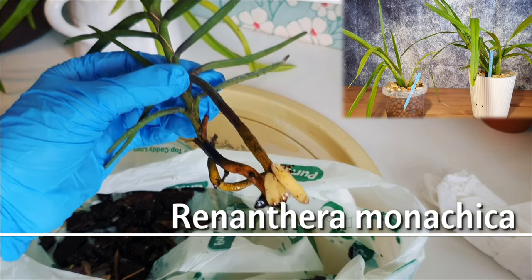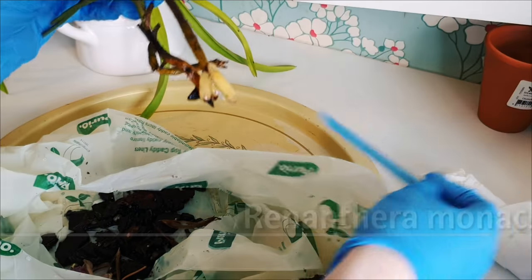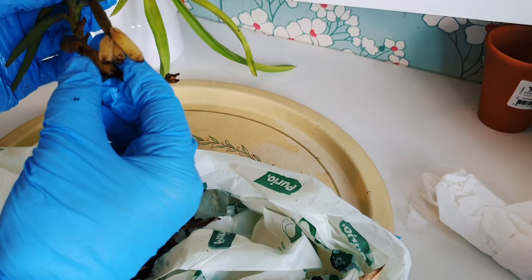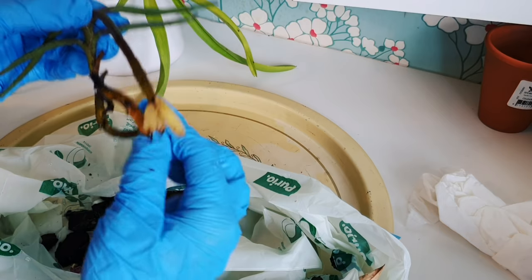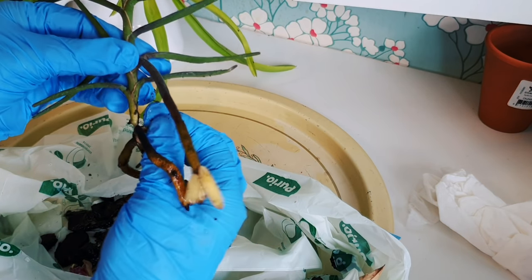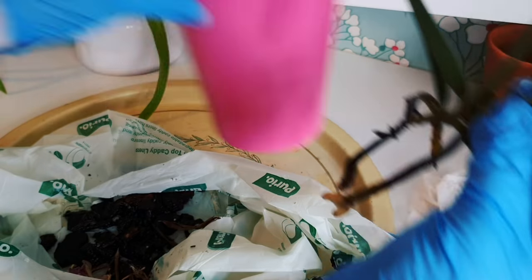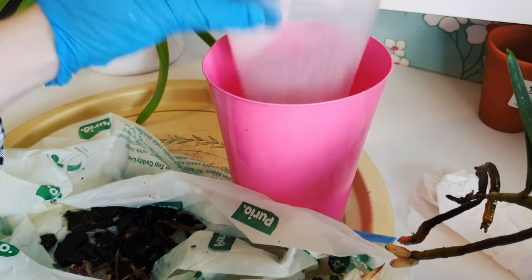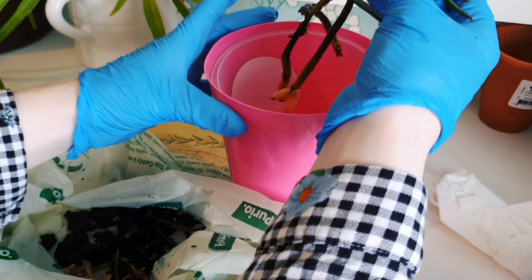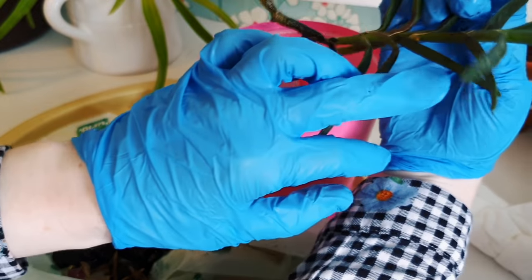First of all we're going to start off with the Renanthera monachica. The monachica is a really cute little, kind of miniature, quite compact Renanthera — it doesn't attain a massive size width-wise, although it will grow pretty indefinitely vertically. I'm not sure how far away this size is from flowering. What I've received I think is a top cutting or a keiki — it has a couple of roots, they're not very good, it has a few branching root tips and they are blackened.